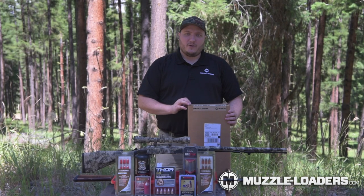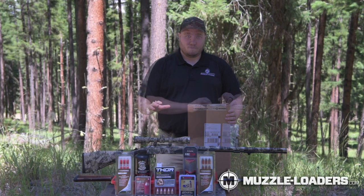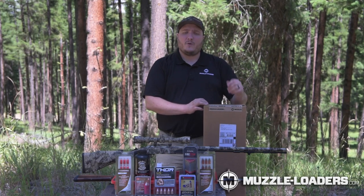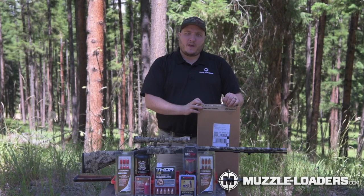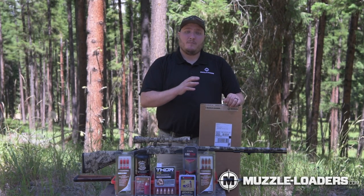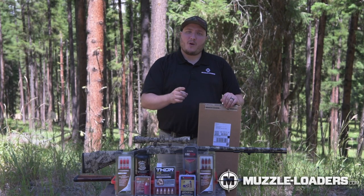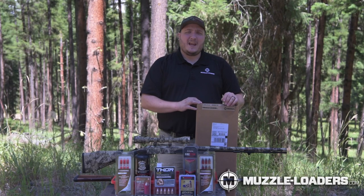After you've received your muzzleloader, we recommend visually inspecting the package for any shipping damage. If there is shipping damage on your package, take some photos, send them over to us, and we'll make sure you get taken care of. After that, we recommend opening the box and making sure that you received everything that you ordered. Keep in mind that powders and primers will ship separately due to hazmat regulations and may take a day or two longer.